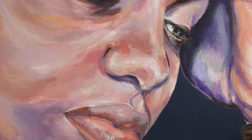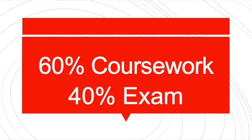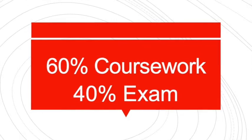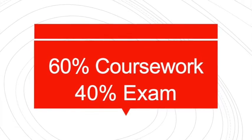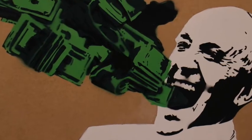It doesn't matter how good you are at the moment — we can get you better. 60% of the course is all done in class and is your coursework, and 40% is your exam. The good news is you get the exam project months before you take it, so we can spend a long time working up the ideas and making sure you're really ready by the time the exam day comes round.